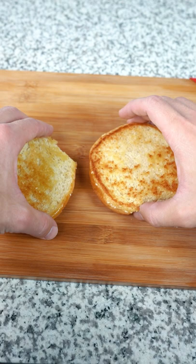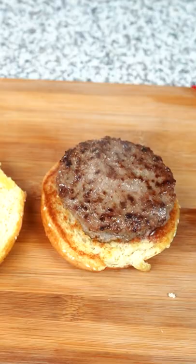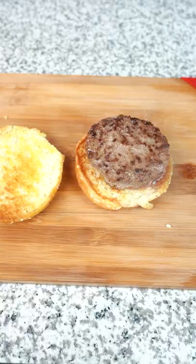Toasted buns down. Get that patty on that bun. That looks tasty. Look at that smoke. They definitely didn't have cheese in the episode, but we're gonna put some on. This is the best combination on planet Earth.